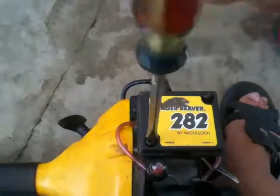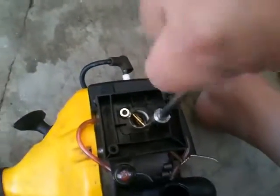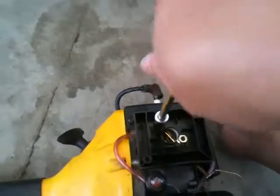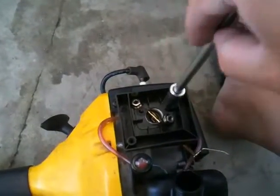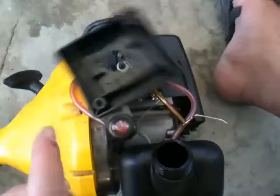Every machine is different but they're essentially pretty much the same. This one is very simple to remove. Here's the foam filter - what you do is remove these two screws. Now with the screws off, you just lift the filter off. That's the fuel line running to the primer bulb.